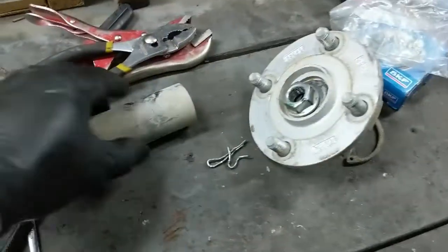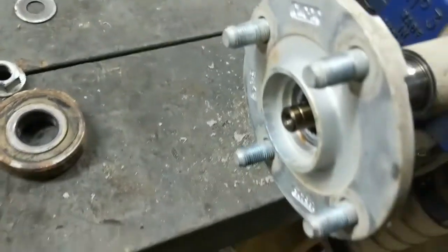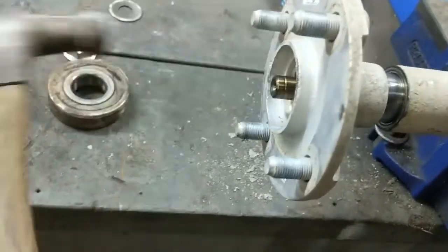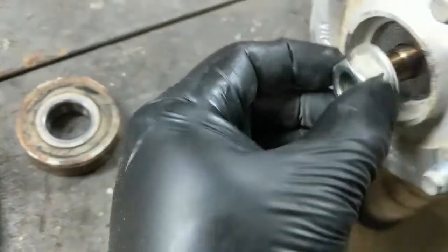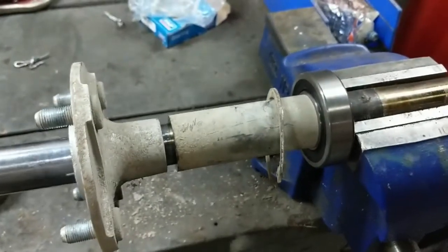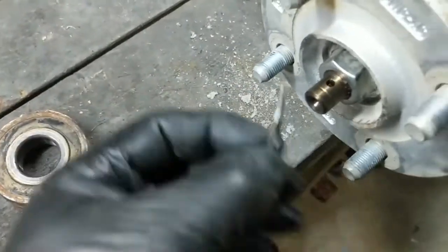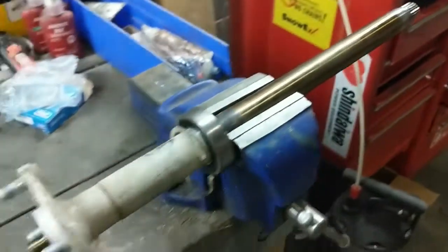We're back in the vise with our new bearing, nice and smooth. All we need to do is reinstall our sleeve, and we don't want to forget our clip. Then we've got our hub right here - slips on like that - then our washer and our nut. Just make sure this is tight and give it a hit with the impact gun. Then we just go get a new cotter pin, pass it through, and this axle is ready to be reinstalled back into the cart.